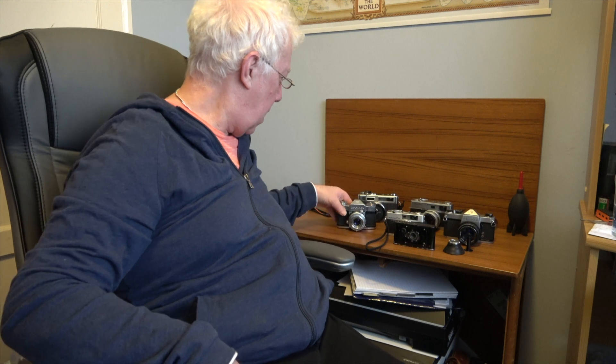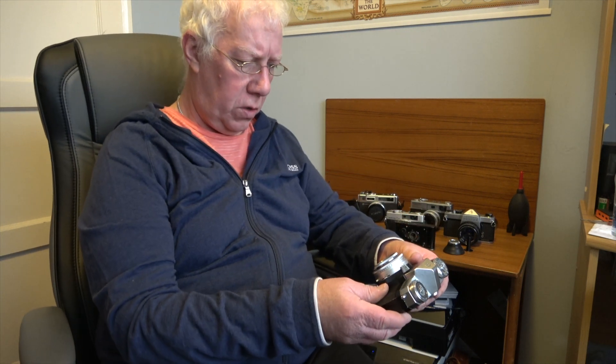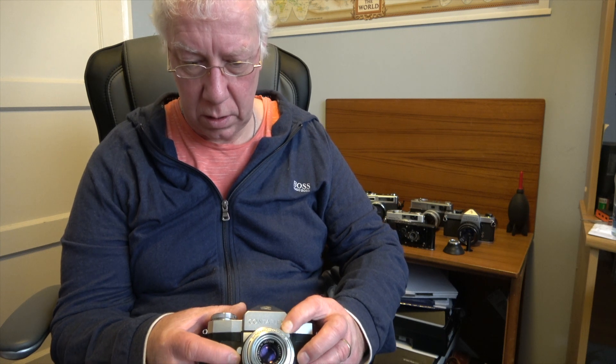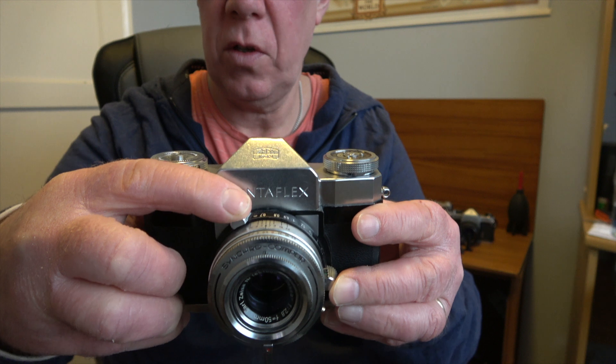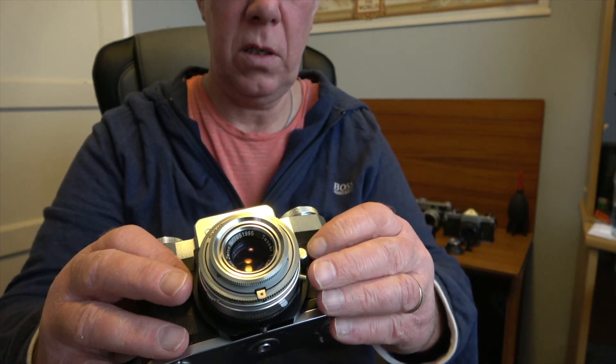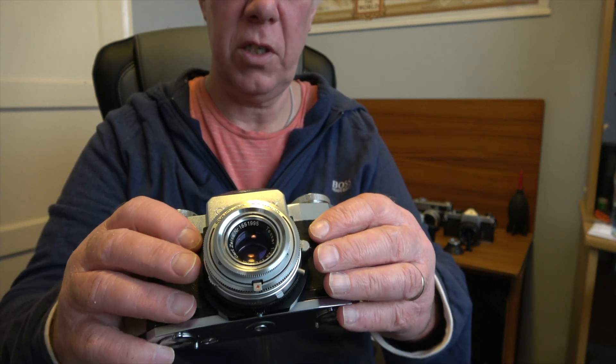The second SLR is one of my favourites in the collection — I love quirky things, and this certainly qualifies. It's the Zeiss Ikon Contaflex, made in 1953. It's got a leaf shutter and the lens is a Tessar 50mm f/2.8 with a close focus of 0.7 meters — about 2.6 feet. You can see the tabs here that allow you to focus, and the leaf shutter goes from 1 second up to 1/500th, plus bulb. The lens goes from f/2.8 up to f/22.